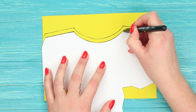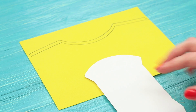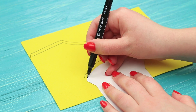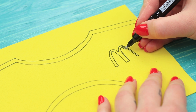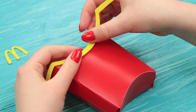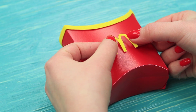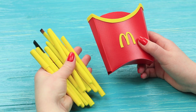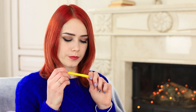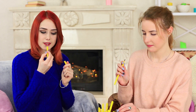Trace the outline of the top and bottom of the box layout on a yellow foam rubber sheet twice to get two curved details. Draw the M letter, cut out the details, and attach the strips to the top. Add the letter to the center and put in the yellow pencils and brushes. The girls get delicate brushes instead of salty, fatty french fries — and bright lip and eye pencils too. No doubt french fries is delicious, but the pencils and brushes are much more practical.